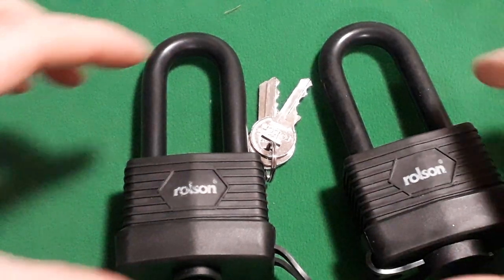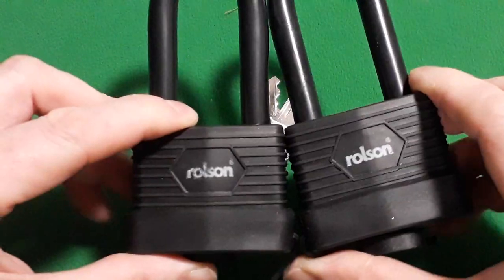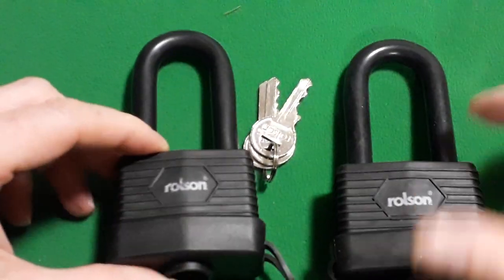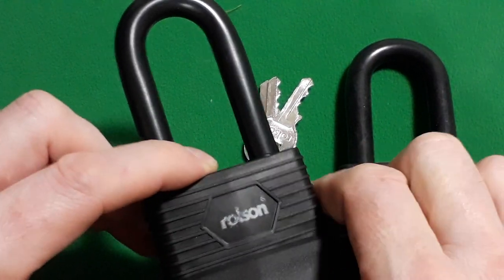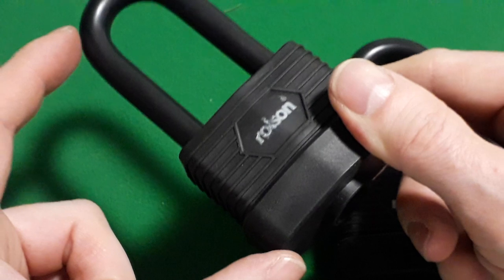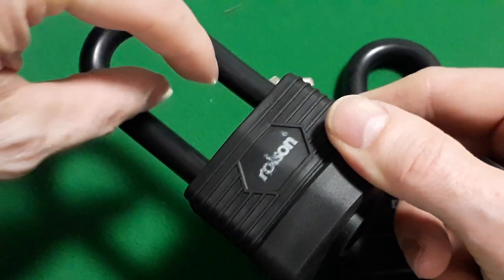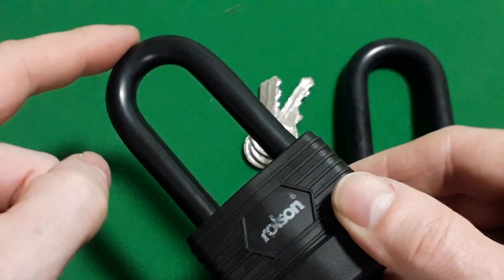Hello. Here I bought two Rolson padlocks keyed alike. It's a laminated padlock with 50mm lock body and the length is 118mm, 24mm across here, and 67mm from this point to this point of the shackle.